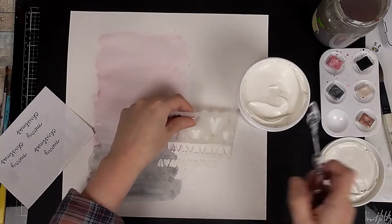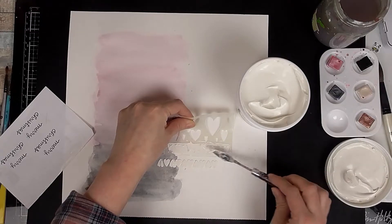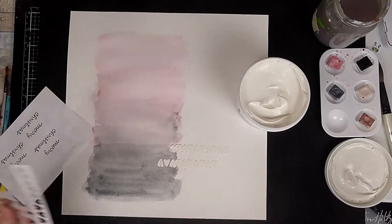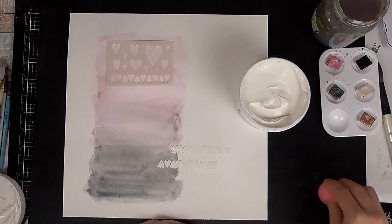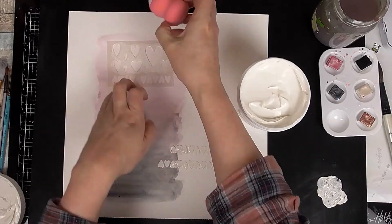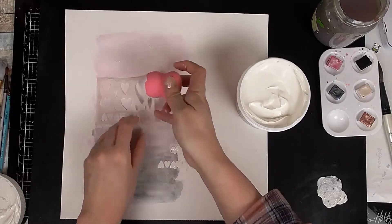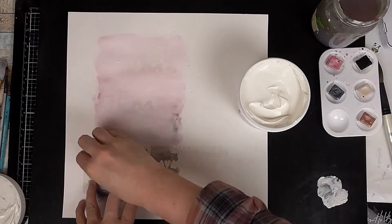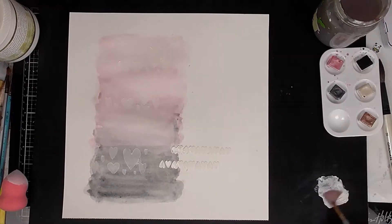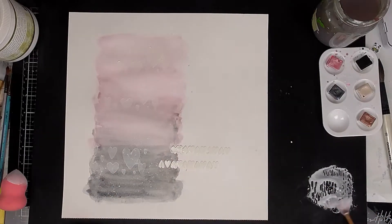I'm also adding some texture to the bottom to match in with one of the elements from the sketch. I'm not using texture paste — I'm using heavy gesso, which I got from Claire's shop. This is by Prima; it's really thick so you can use it like a texture paste, and it also works wonderfully if you want to alter an item — it goes over metal and wood really well. I've taken a sponge and I'm sponging on some white gesso through the hearts of the stencil, just using the big ones, and because I'm using the sponge I can direct it to only use that half of the stencil.